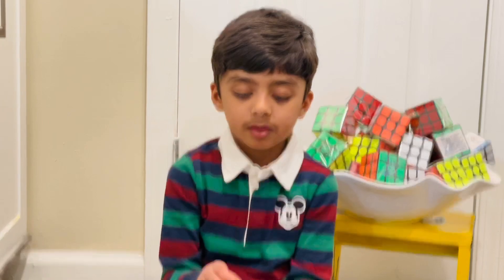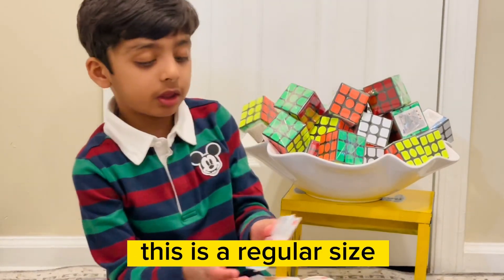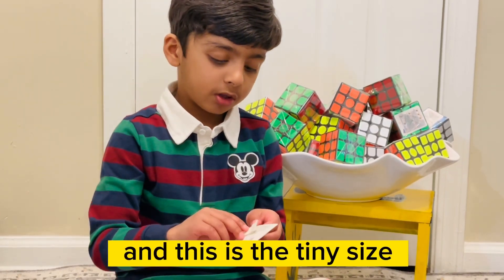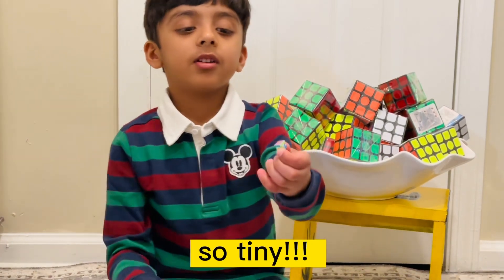This is a regular size, and this is the tiny size — which is coming now. Here is the tiny cube! How do you like it?